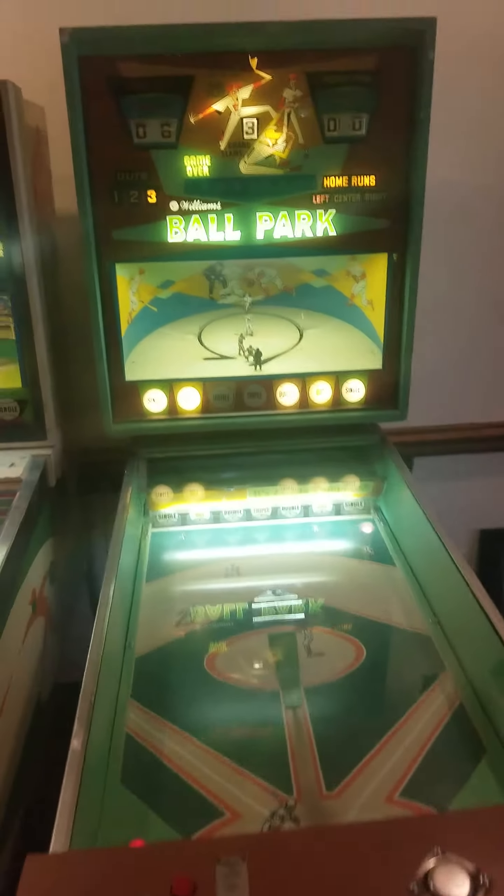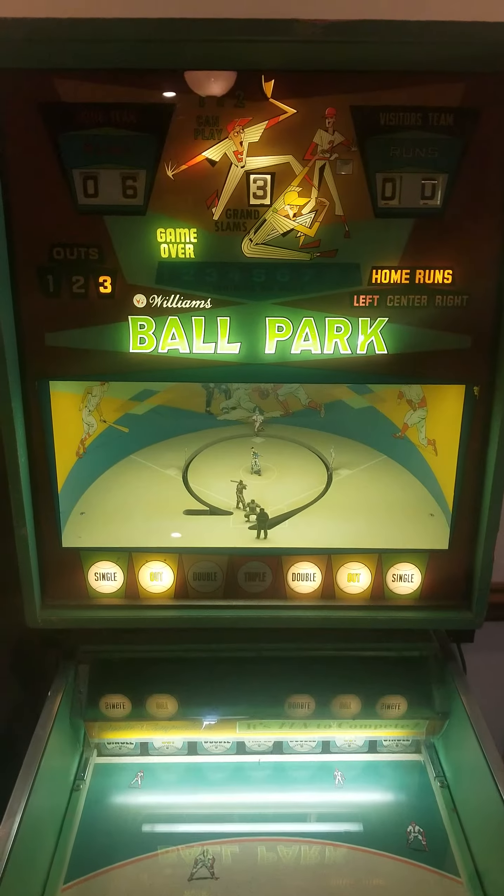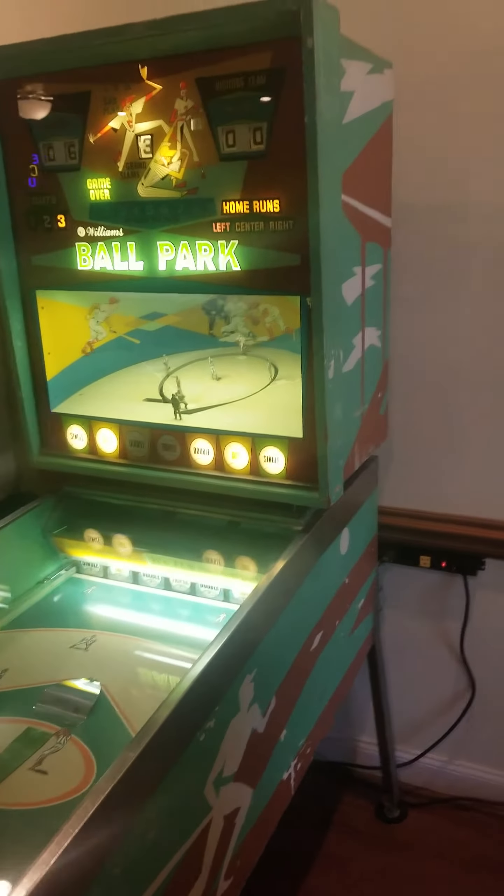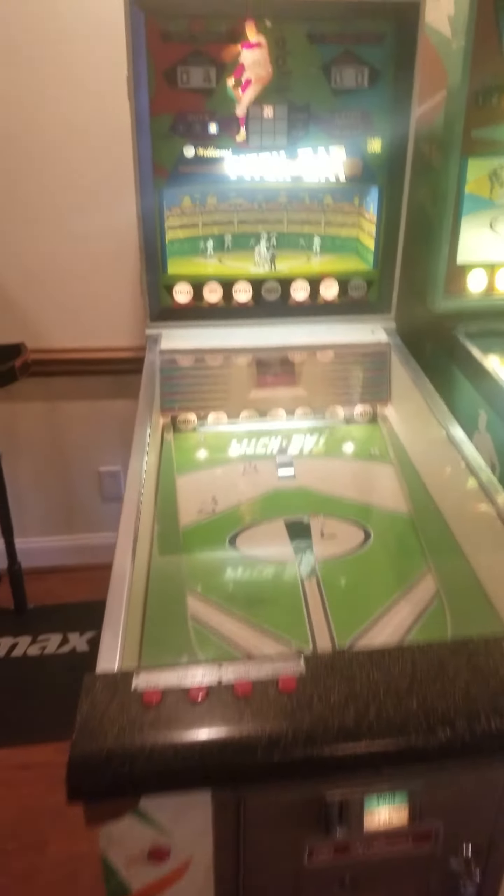Hey y'all, what this is is a Williams 1968 Ballpark. This is actually gonna be for sale — I'm gonna put it online this afternoon with some pictures and stuff. If you're interested, you need to get in touch with me immediately. I'm also gonna be selling this 1966 Williams Pitch and Bat. I'm gonna demonstrate these real quick for you.